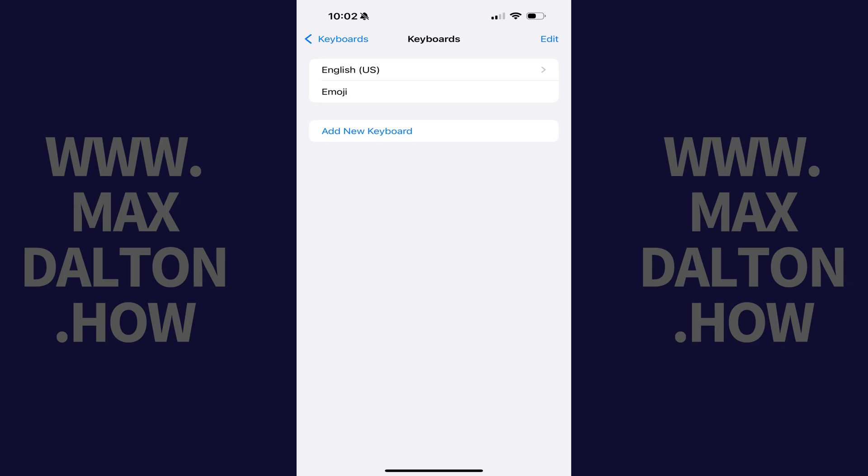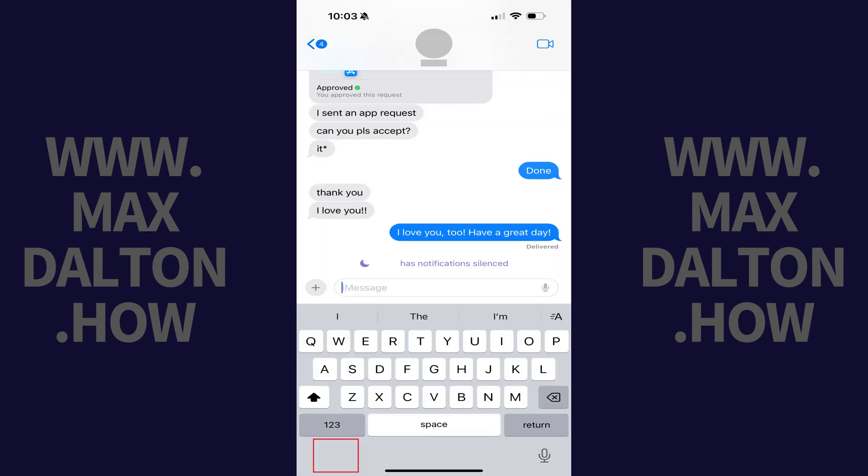Step 4. Because you want to remove the Emoji keyboard from your device, find Emoji in this list, and then slowly swipe a finger from right to left over this option until you see a red delete button. Step 5. Tap Delete. The Emoji keyboard will be removed and will no longer be displayed on your iPhone or iPad keyboard.